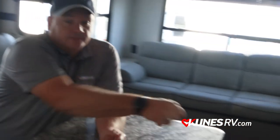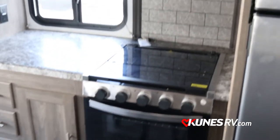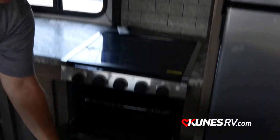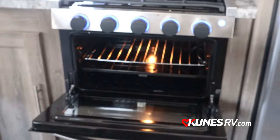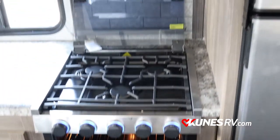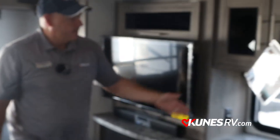Turning around to this side, we have the Greystone oven with a three-burner cooktop and oven, as well as the Greystone microwave, and even more storage.